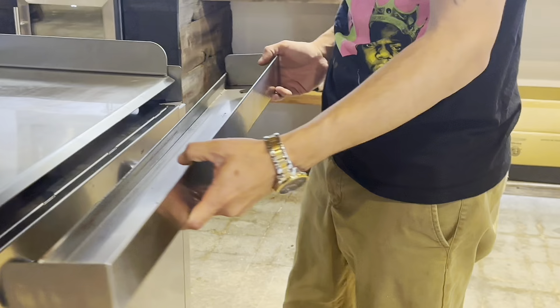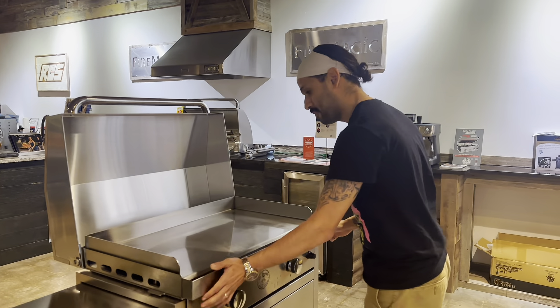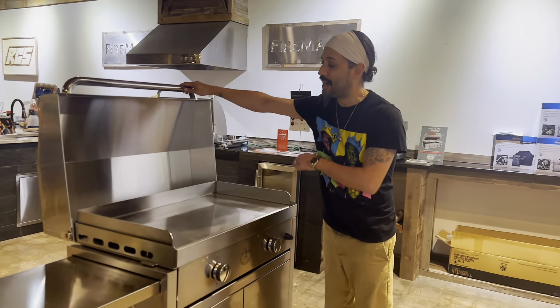You can see here we have our drip pan — very nice, long — it's gonna have a good drip tray area for the drippings to go into. Slides right in like this, you line it up, slide right into there, and you're good to go.